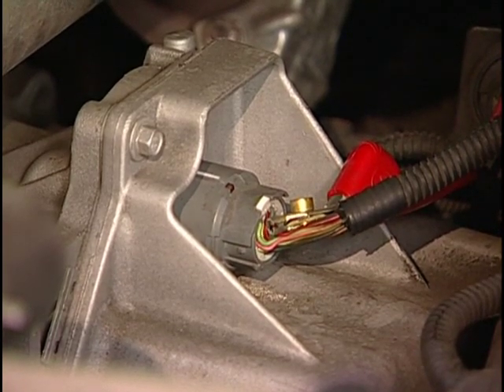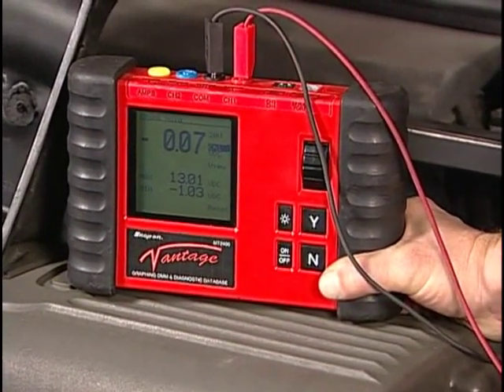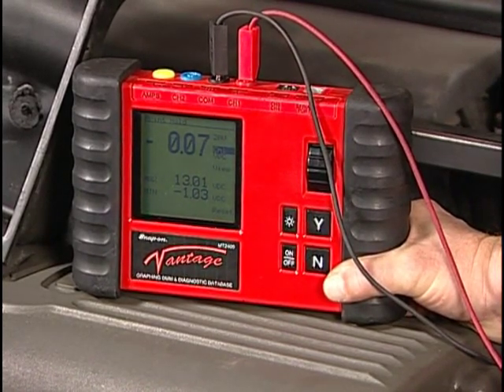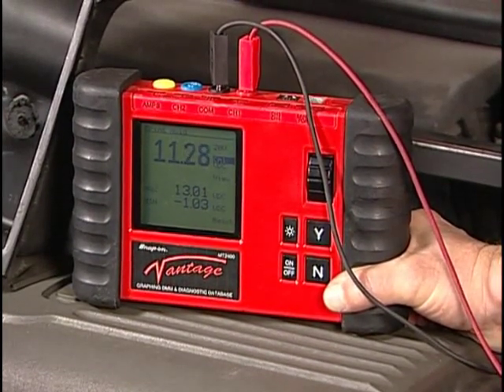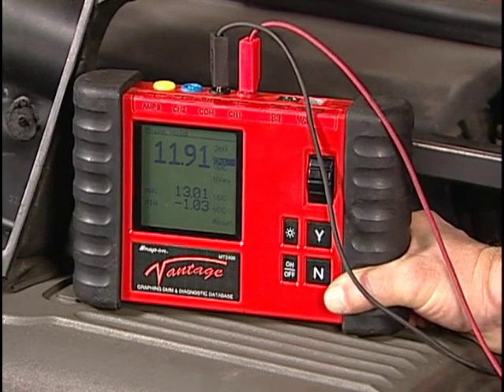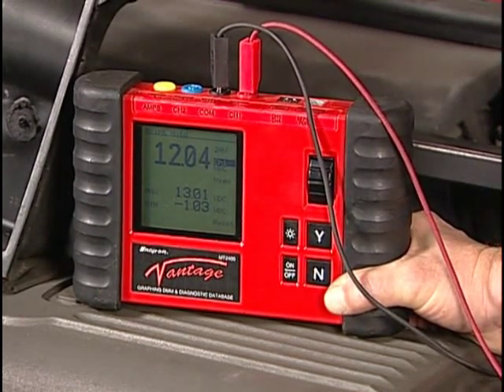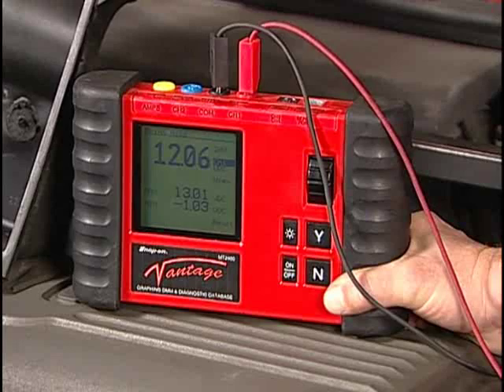Check the voltage on the yellow wire to terminal U at the wire entry side of the connector. Very little or no voltage should be seen. Start the engine and check the voltage while the engine is running. Battery voltage should be seen. If battery voltage is not seen at this time, then the internal harness is shorted to ground or the TCC release switch is defective. This switch is normally closed to ground with no oil pressure. With the engine running in park, TCC release oil acting on the switch should open the contact. Repair the internal harness or replace the fluid pressure switch assembly as necessary.